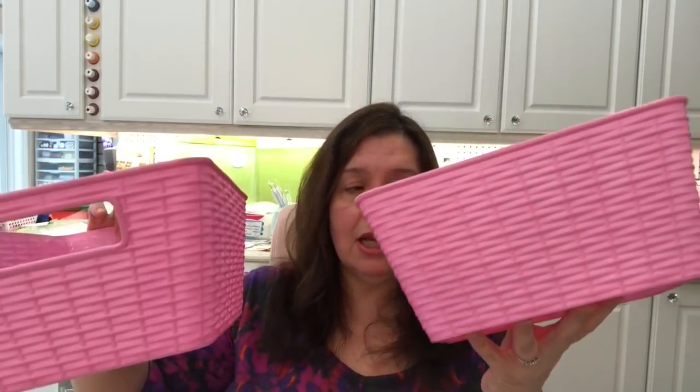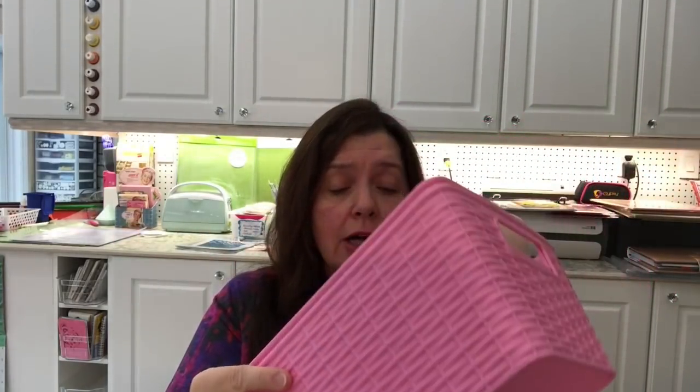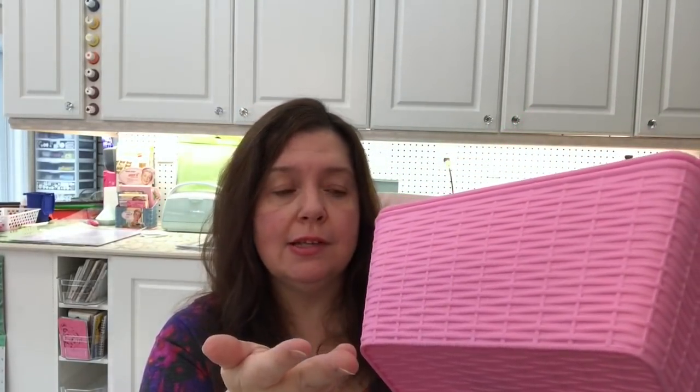In the previous Dollarama haul video I explained I bought some white baskets to put on a shelf in my studio. On the other shelf I've been using pink baskets I hauled last year — they weren't the right size before, but it turns out this year they're the perfect size for a shelf I have here. I just wanted two more, so I got these at $1.50 each. I'm really happy they were back this year. They only come out at Easter and they're just the perfect size for my shelf.